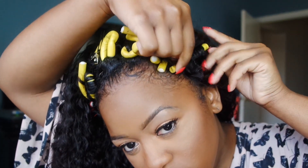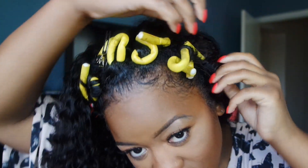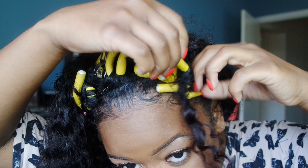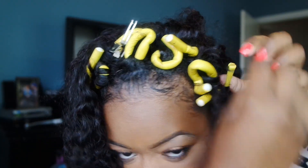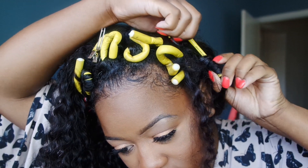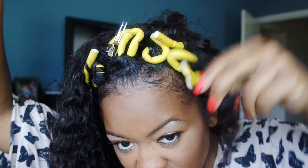When you're taking out the rollers, you definitely want to take your time. Make sure you don't disturb the curl that you just created and you don't want to cause the hair to get too frizzy. Because this hair is super long it does get kind of tangled, so definitely take your time and gently pull the curls off.